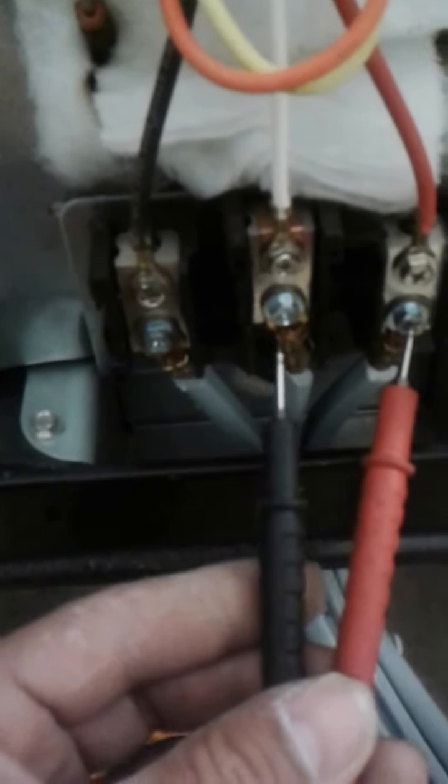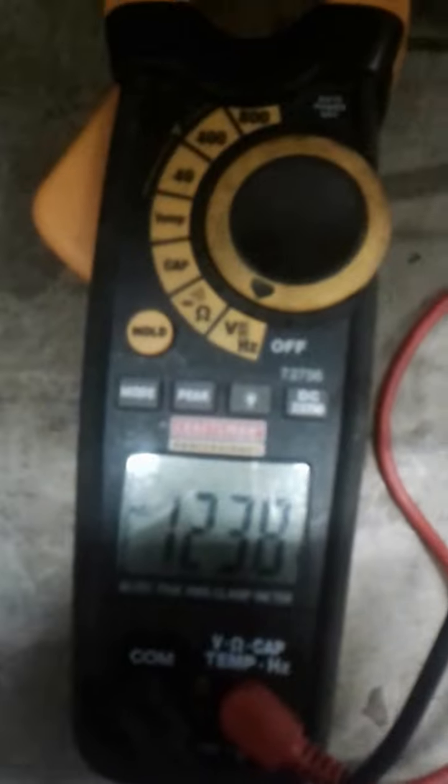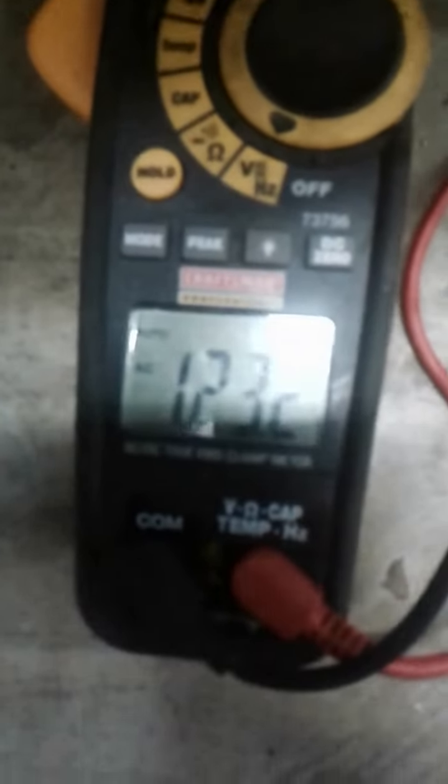You want to make sure you have enough voltage coming to your stove. Check one leg at a time — go from hot to neutral and it should read 120 volts. Then check the other leg, hot to neutral — neutral is the one in the middle — and it should also be 120 volts.